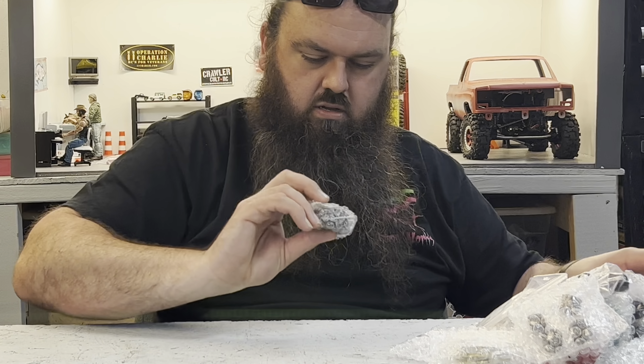Somebody — Boyd Coddington maybe — did a truck, an OBS Chevy, like this style in the mid-90s, early 90s. Super cool. Anyway, so these are red with black and white splashes — whatever these are.